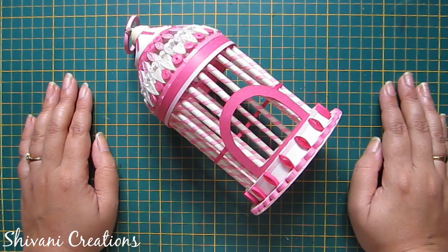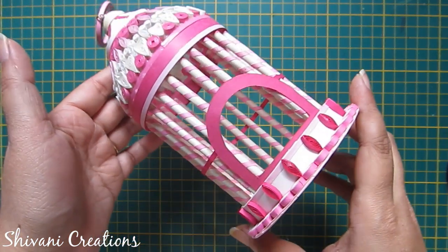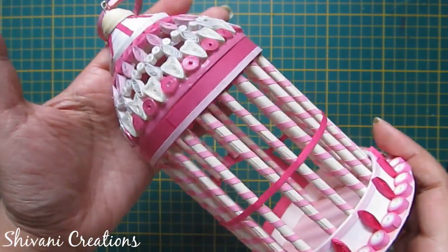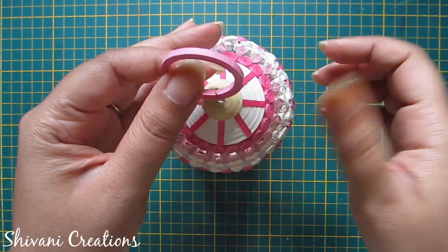Hello friends, this is Shivani here. Welcome to my channel Shivani Creations. My today's video is about how to make this very cute and little quilt cage — a bird cage. Isn't it very cute and beautiful? This is a hanging, so let's get started.